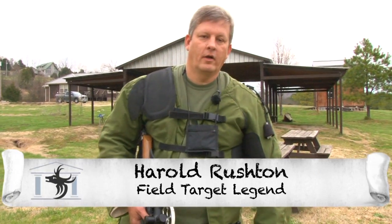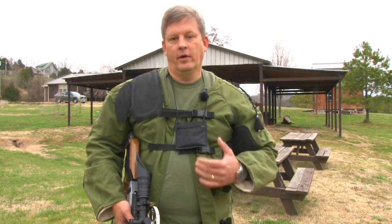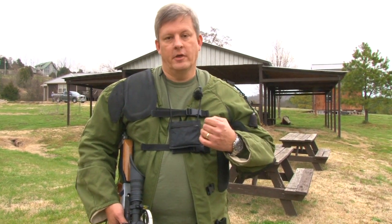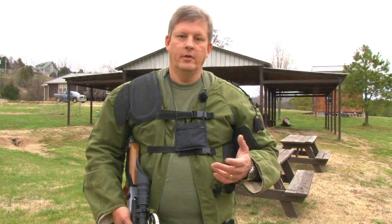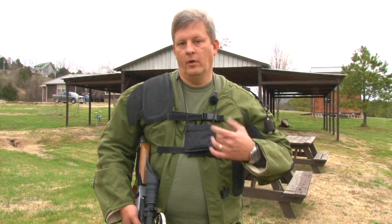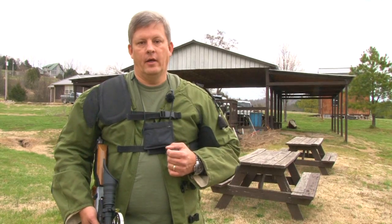Hi, I'm Harold Rushton. We're talking about U.S. field target and also world field target today. We're going to talk about the three different positions that we normally shoot in field target. I'm going to show you each of the positions, how I shoot it and why I shoot it. First we'll start with the seated position, then we'll go to the kneeling position, and then finally we'll go to the offhand position.